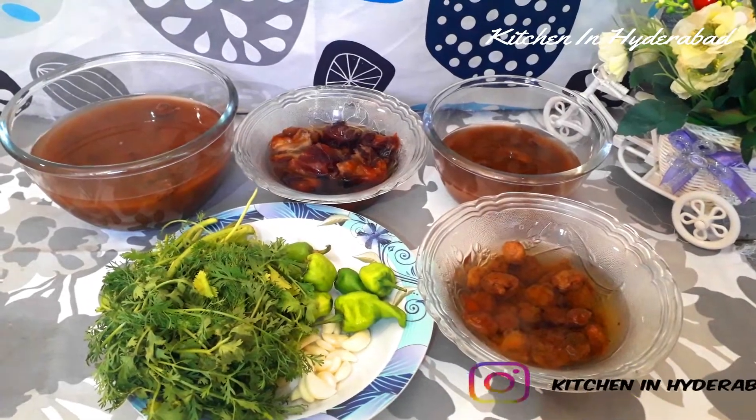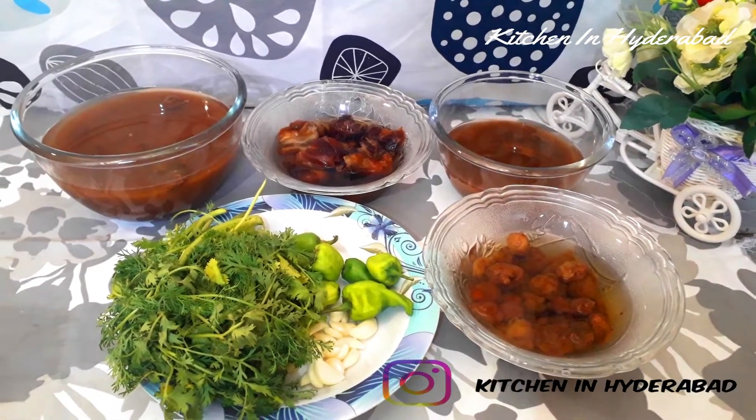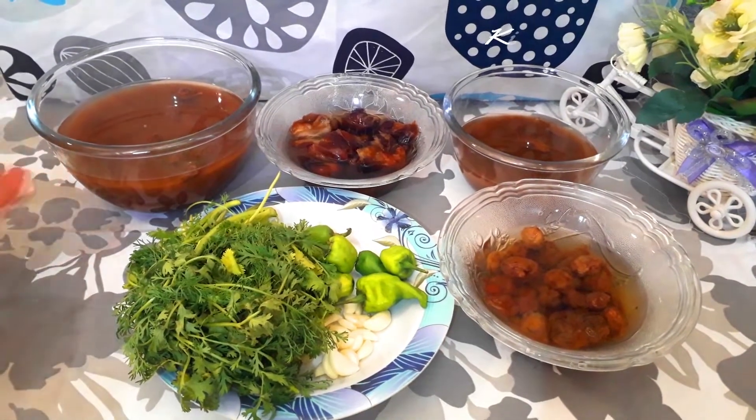Hello everyone, welcome to my channel and welcome to my family. We will make a cake for you.